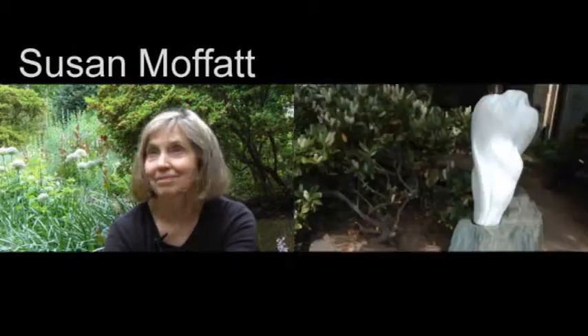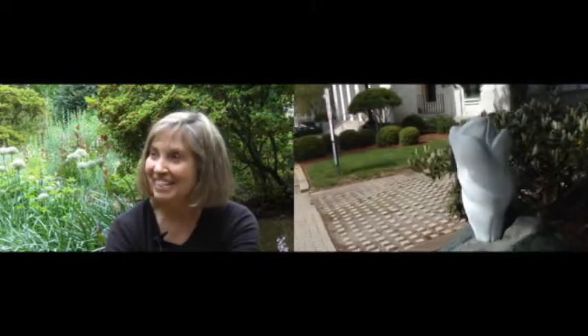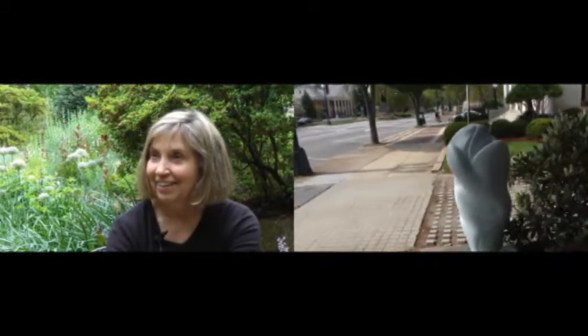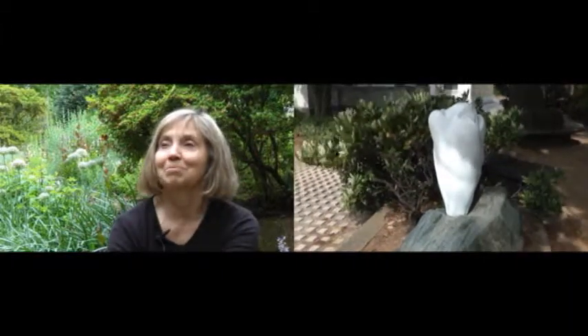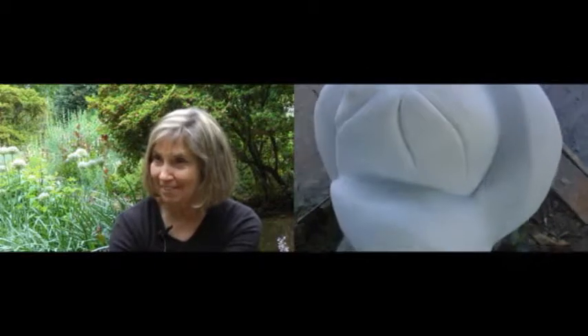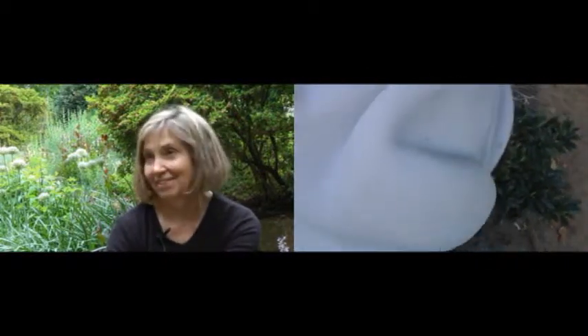What inspires me really is nature. Like so many artists, I'm a big gardener, as you can see. I see something that's part of the nature cycle — it could be like a little bud coming up, or a seed pod, or the inside of a flower, or maybe it's a fruit, a vegetable. I'm attracted to the form, and I'm attracted to the fact that it isn't here very long.